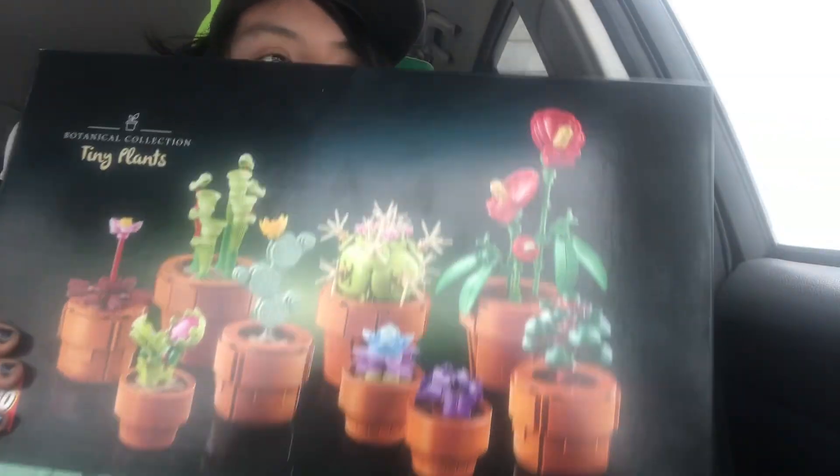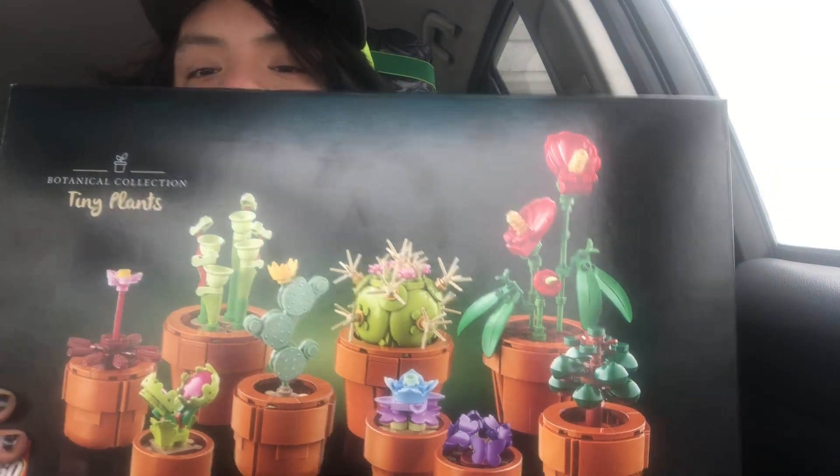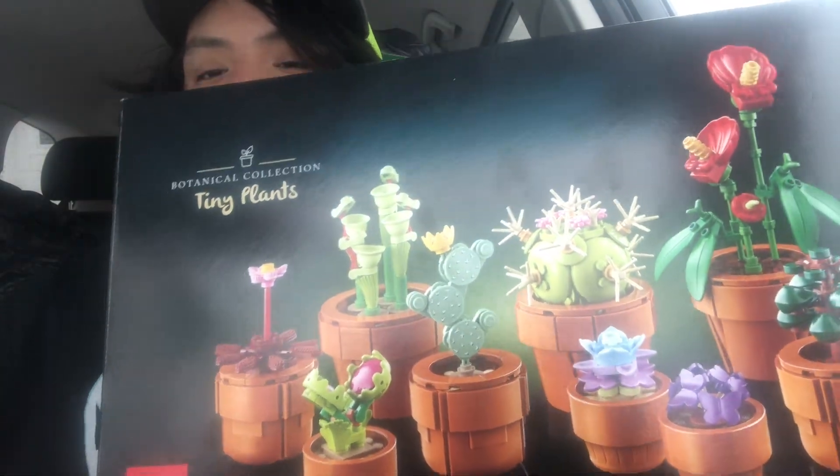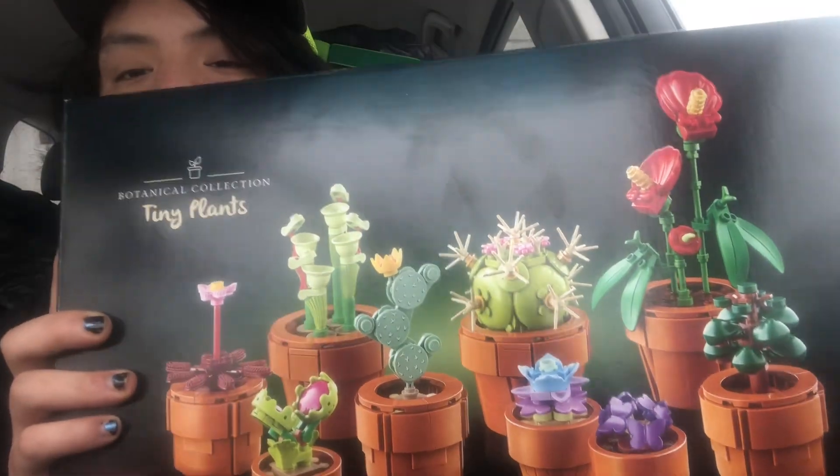Hey guys, Clampish227 here. Welcome back to my LEGO review channel. Today I am going to be reviewing this set, but it is an empty box, so I am just doing a box review.